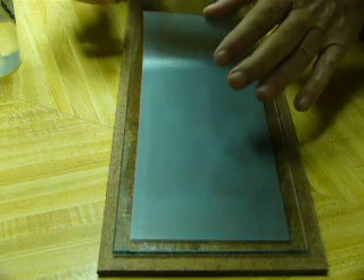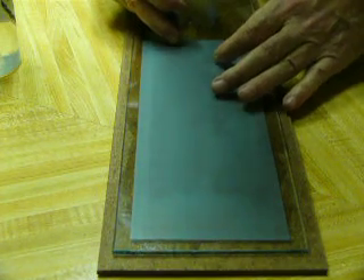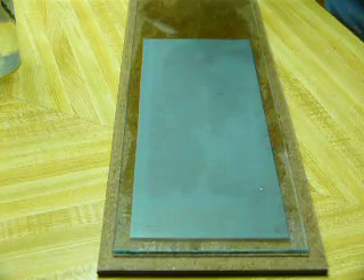There are no air bubbles in that at all. Just leave that for a few hours to dry, and you're done.